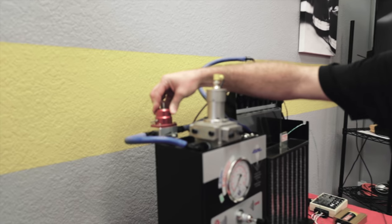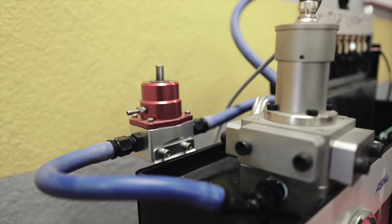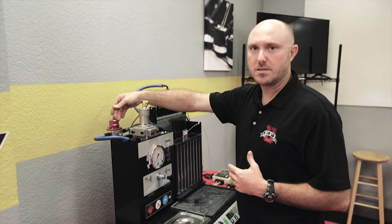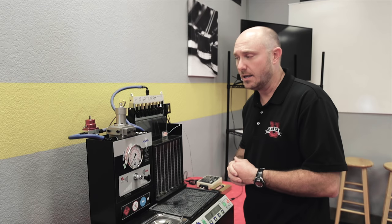Here's my fuel pressure regulator hooked up on our test bench that we use to test and characterize fuel injectors. The fuel pump supplies fuel to the regulator, and the regulator bypasses the correct amount to maintain a specific pressure coming back through the system to my fuel injector.